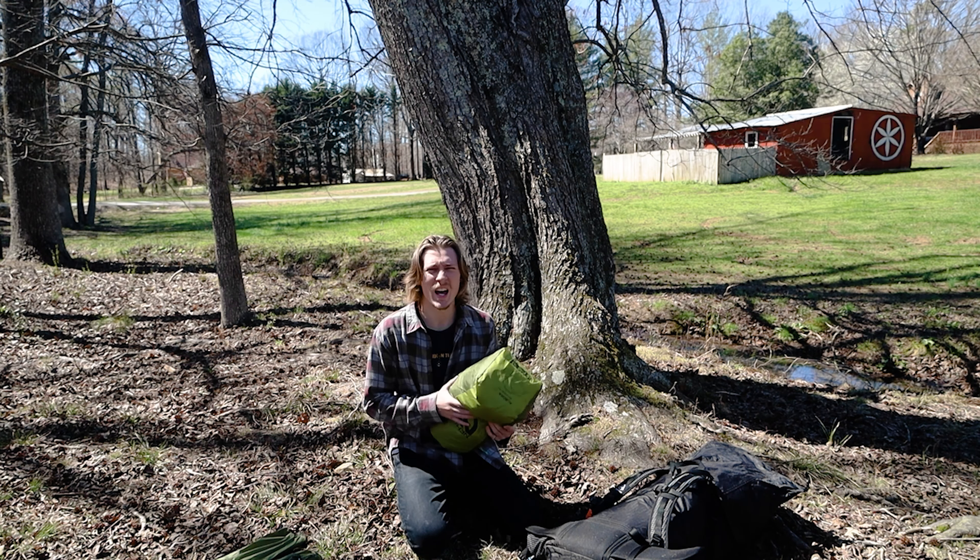My sleeping bag is the Kelty Galactic 30-degree bag — 550-fill down. It's not super warm but since I'm planning trips in summer it'll be fine. I chose it because it's really affordable — under $200 — and like my pad, it's a square bag rather than a mummy bag, so I can spread my feet out. I was going to get a quilt but this is cheaper and easier to use, and no complaints — it's comfortable and keeps me warm.